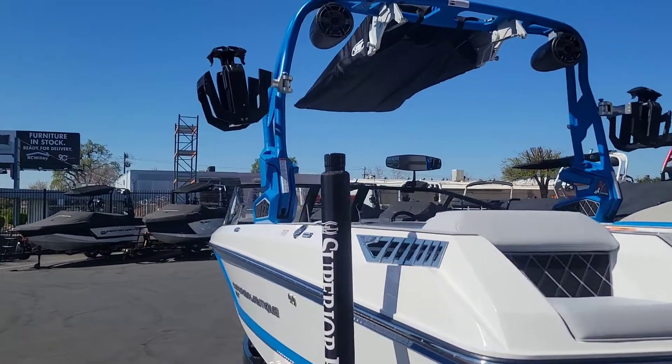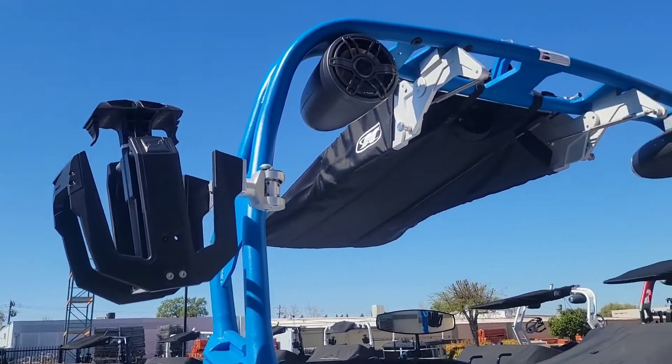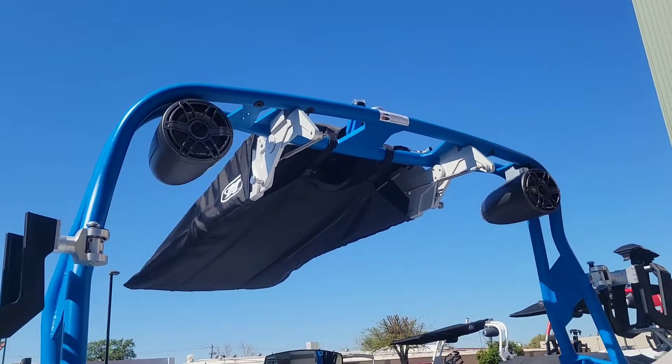We did option this boat with the strapless board racks and one pair of the 8.8 JL Audio tower speakers.